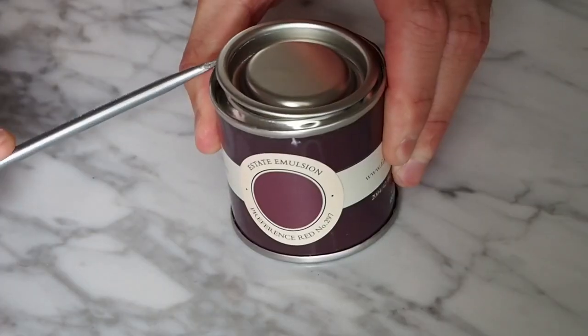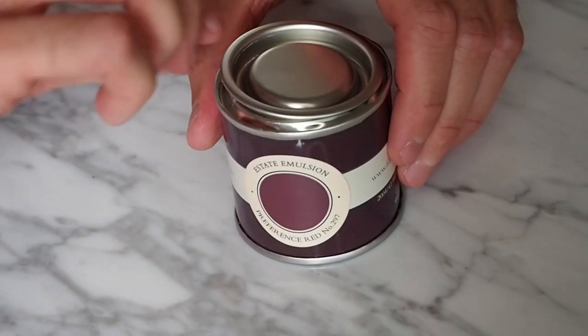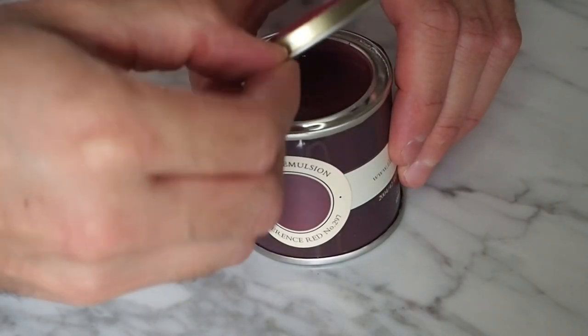Lastly is Preference Red — this is a really deep, dark, rich colour. The interesting thing with the reds and oranges is that they're popping up throughout the year, whereas usually these kinds of shades would be considered autumnal colours.